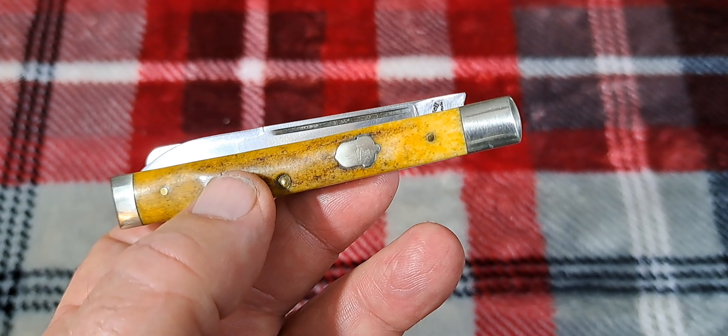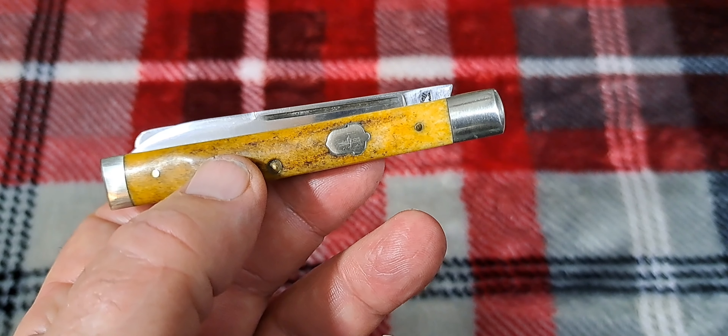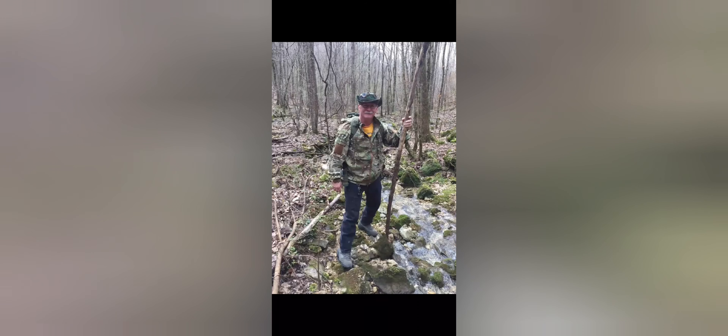Welcome back to the channel. This is my open tag — I call it Stag Sunday — and I'm asking you guys to show any stag that you have. Here's an old, old stag, and if you'd like to hear more about this interesting little knife, it's an AG Russell.